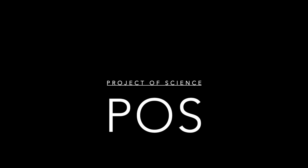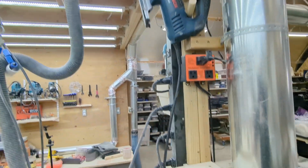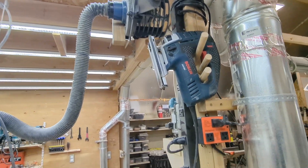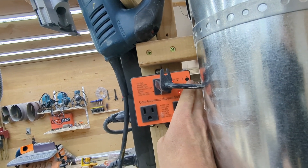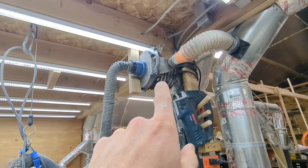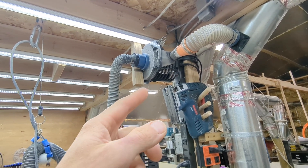Well, it happened. My little experiment up there to kind of boost my dust collection has died. Now even if I turn on my sander, it doesn't do anything. If I manually override this to on, nothing. It's done. So a quick recap: I made a video about a year ago about using this as basically a dust collection booster.